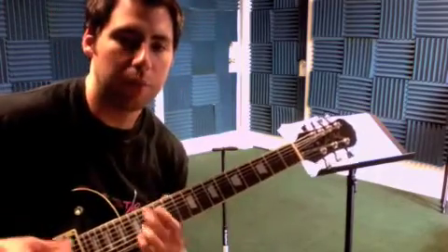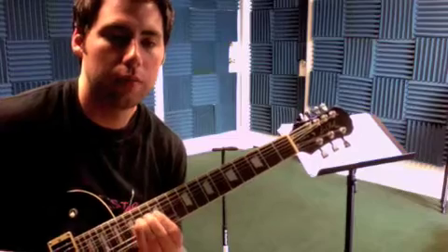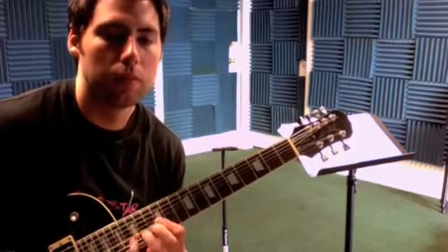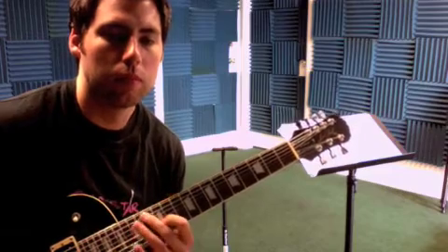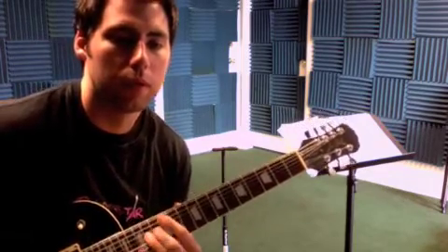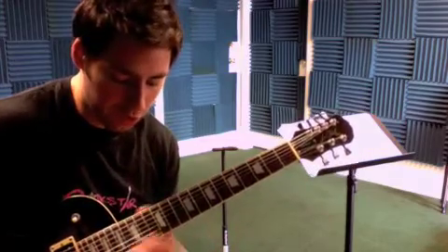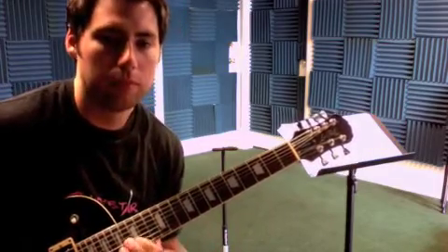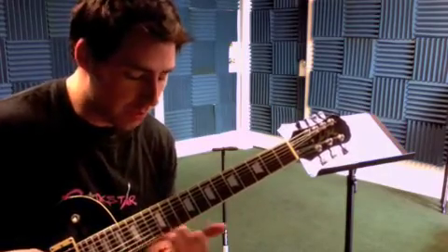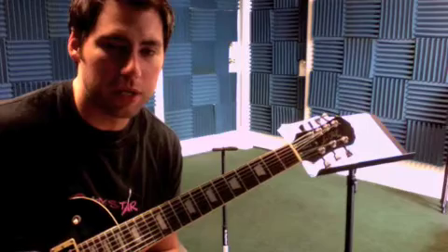Then it goes into a pentatonic thing — 12th fret pentatonic. We'll have to look at the tabs for it, but that's the location. It's in the key of E minor, so we've got a 12th fret pentatonic.